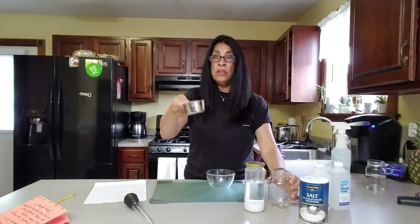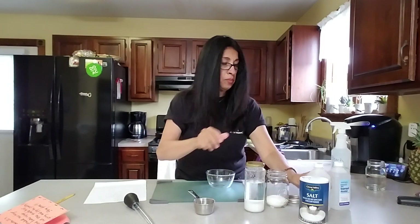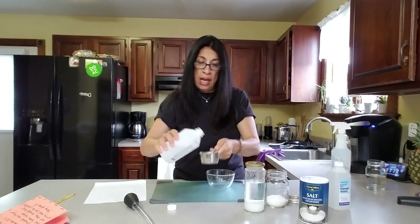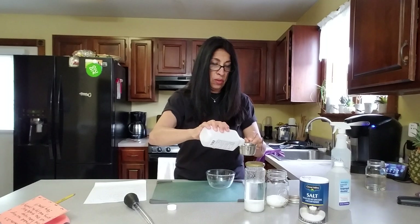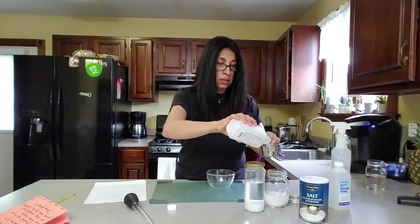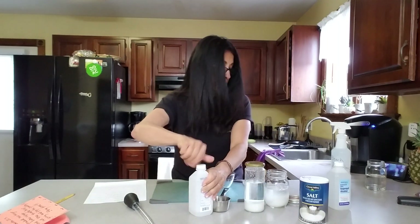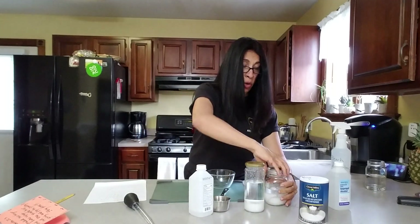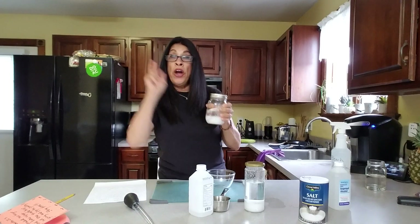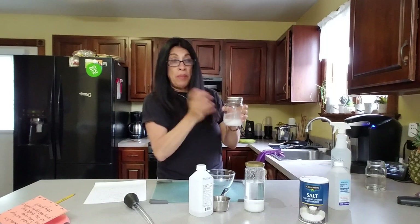What you do is take the salt and put it in the jar — that's one part — and then two parts of the alcohol. Then you close it and shake it for two minutes. Set a timer and just shake it.